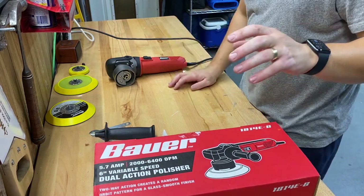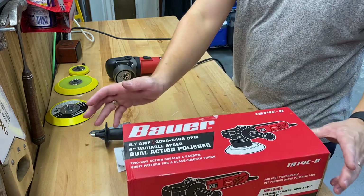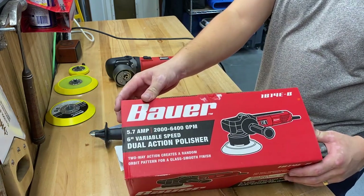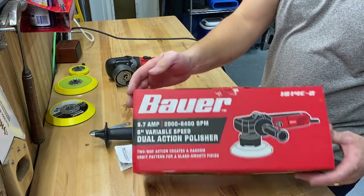Today I'm going to do a review of the Harbor Freight Dual Action Polisher. This is their 5.7 amp, 6 inch variable speed polisher.